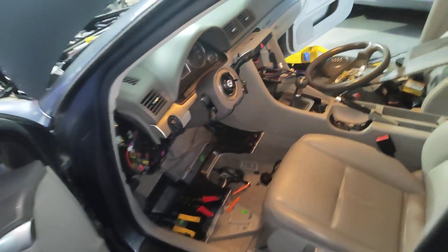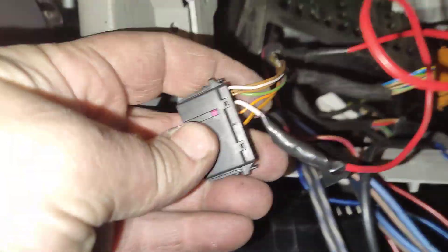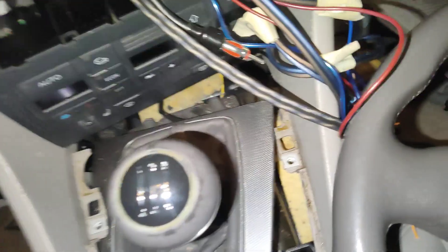This is a bag of snakes — customized stereo wiring tapped into the radio wiring, tapped into the climate control wiring. There's a wire there that goes down to something. More wires going under the dash. More bag of snakes and improvised doohickeys here.